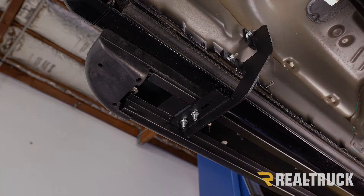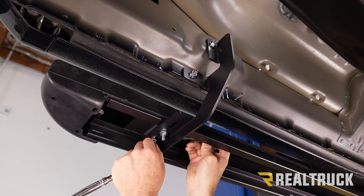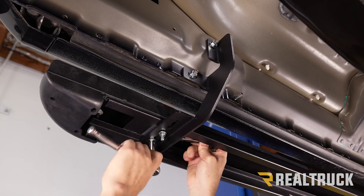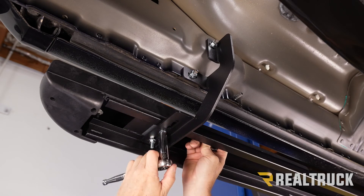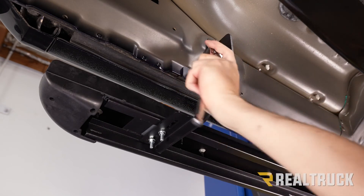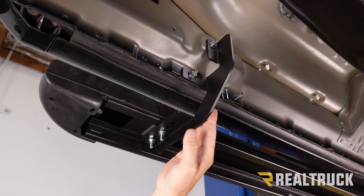Repeat the same on the next two brackets. Now that everything is lined up and in place, use a half inch wrench to hold the bolt inside the channel and a half inch socket to tighten the nut down. That's a serrated flange nut, so it's self-locking — just get it nice and snug. Then swap to a 13 millimeter socket and tighten down the brackets to the truck. Repeat the same on the remaining brackets.